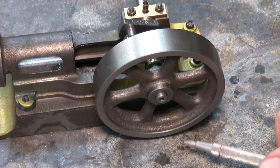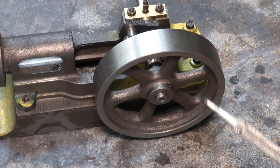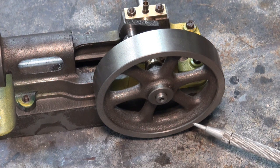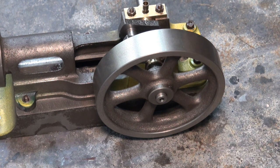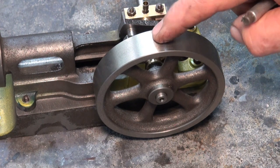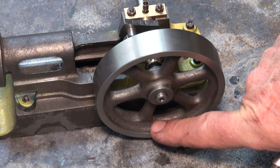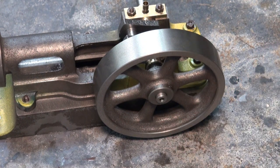G'day and welcome back to episode 4 of the Stuart No. 8 Mill Engine Build. In this episode we're going to take a look at the flywheel, which is a fairly straightforward cast-iron part. It was going to be included in the previous video but the crankshaft just took so long that there wasn't enough room. So we're going to go back, back, back, back to the start through the magic of television.